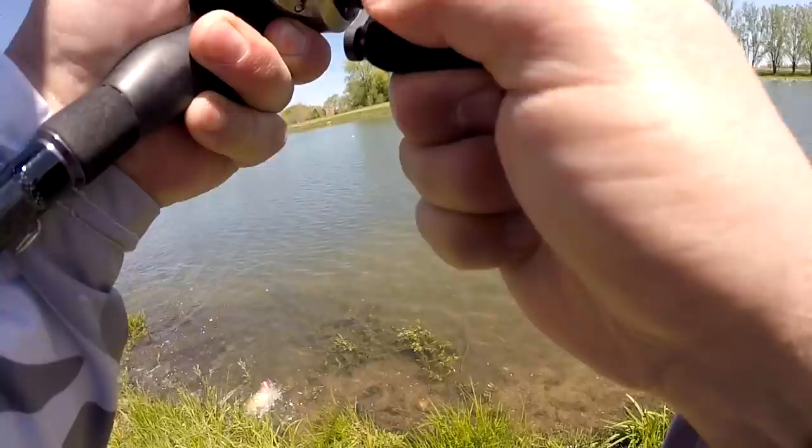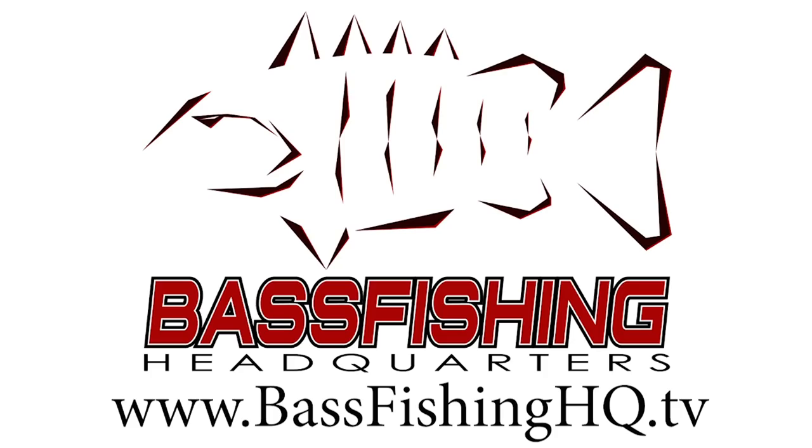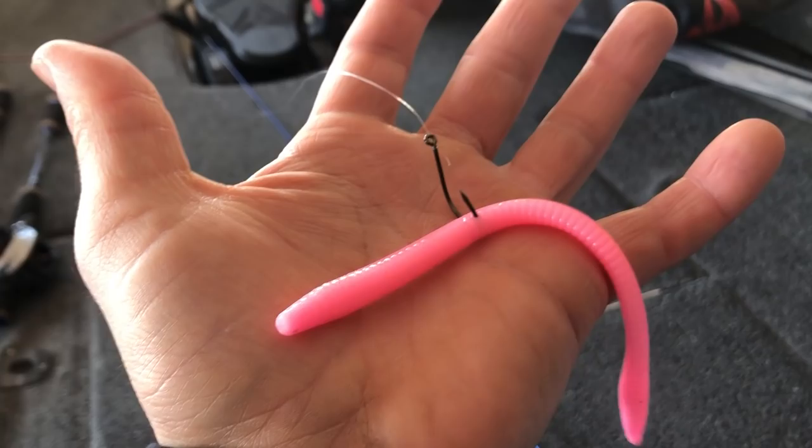Hey guys, Tyler Berger here with Bass Fishing HQ. Today is all about the swim jig — everything you need to know. But first, I have a little experiment. You guys know I love to fish a floating worm, especially a bubblegum colored one — a really bright colored floating worm. Well today I want to see if I can catch one on a really bright colored swim jig. I like to throw the swim jig and the floating worm in some of the same conditions, but I've never thrown a bubblegum swim jig like the one I got here.